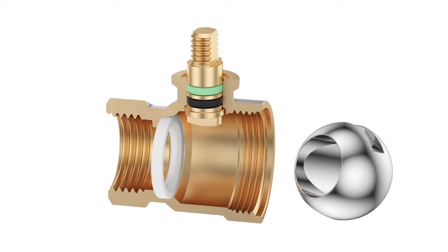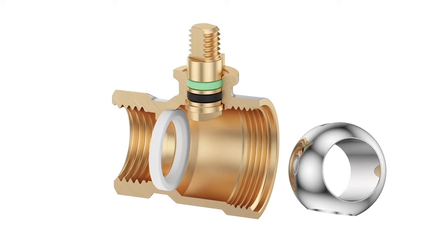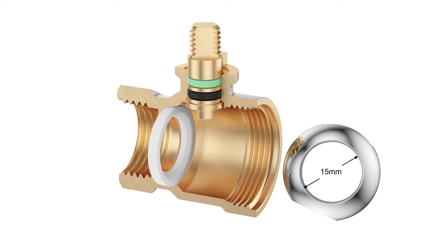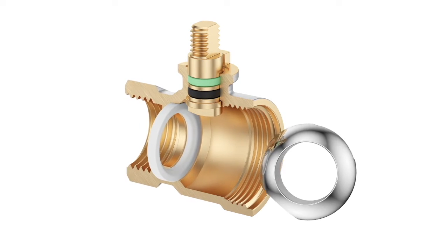A chrome-plated ball is the heart of the valve. The actual diameter of the ball is 15mm, the same as its nominal size. This full-bore valve ensures maximum fluid flow capacity.